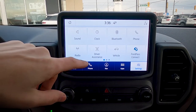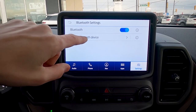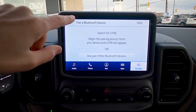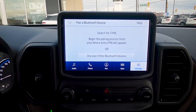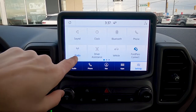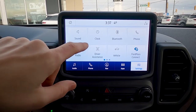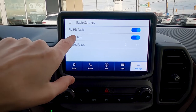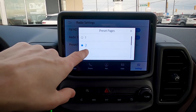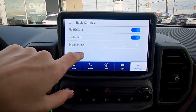Under Bluetooth settings, we can turn Bluetooth off or add a Bluetooth-enabled device. The radio button is dynamic based on whether you're on Sirius XM or regular radio. We have radio text and preset pages — by default you only have two preset pages, but I always recommend maxing it out to six preset pages.